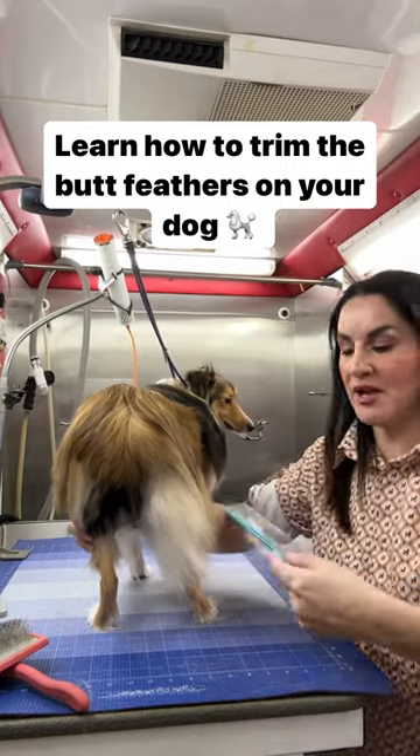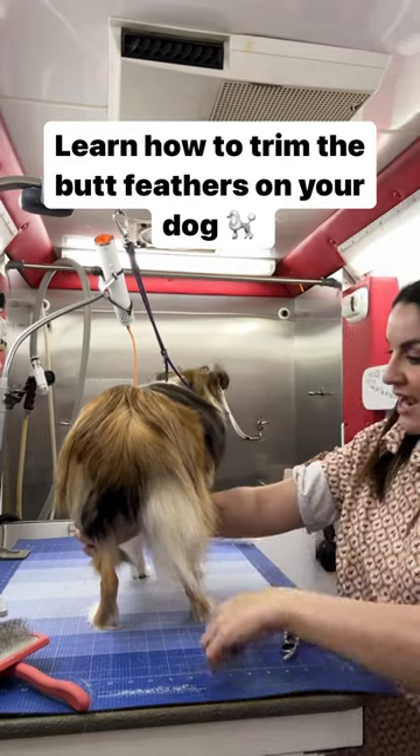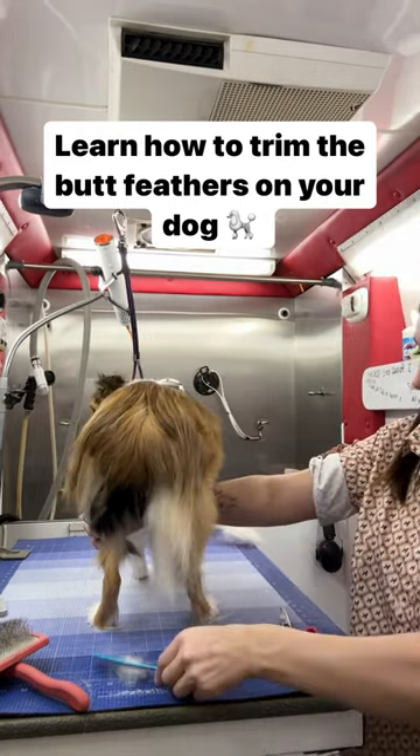Now what you're gonna do is get some scissors, and you are gonna cut similar...